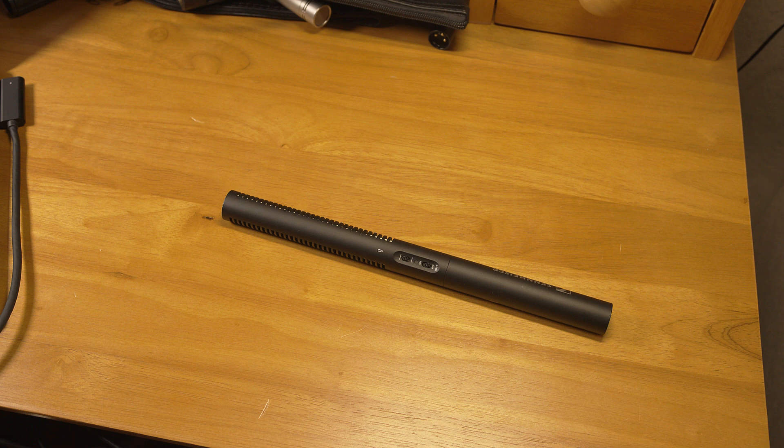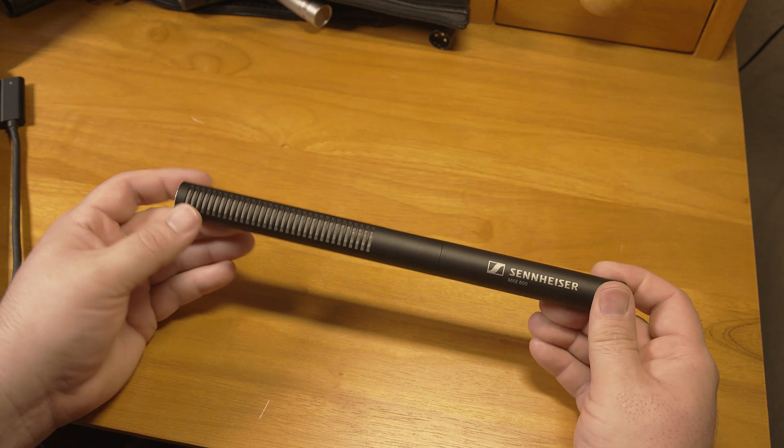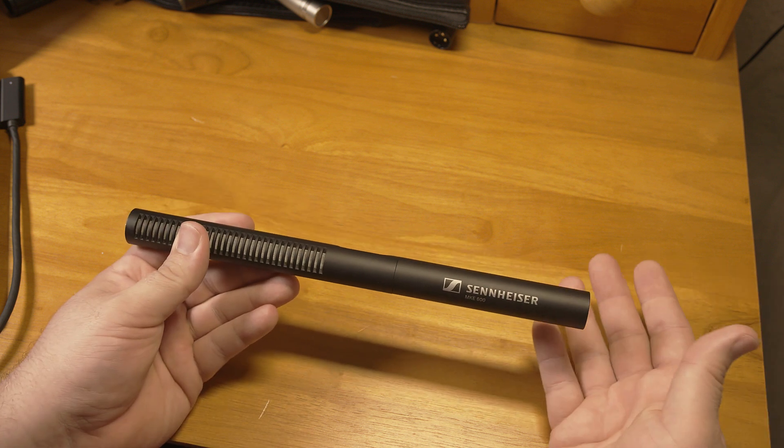Hello folks. Some people seem to have the impression that shotgun microphones amplify distant sound or pick up distant sound more effectively than other microphones. That's not quite right. A shotgun microphone is designed to be less sensitive to sounds coming from the sides or from the rear of the microphone.